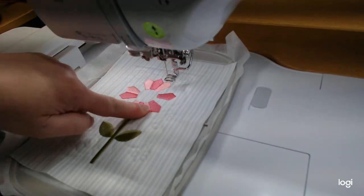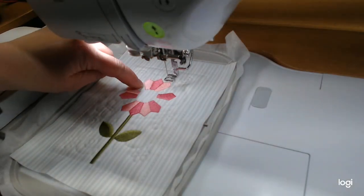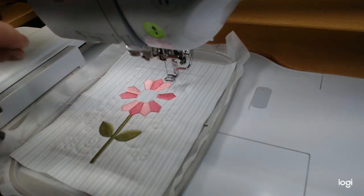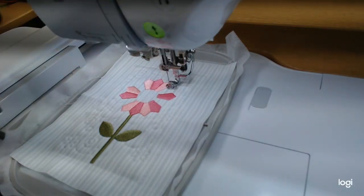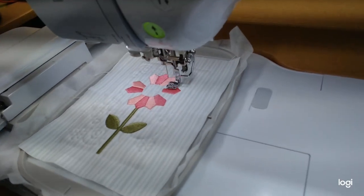We got our second set of Dresdens done in medium pink. Now moving to the lighter pink, which is color 085 - just called Pink, one of the original colors. After these we'll move on to the appliqué center using some flexi foam. The medium pink set was smooth too, with just a slight pattern to the stitching. Now on to the last four blades in the lighter pink.